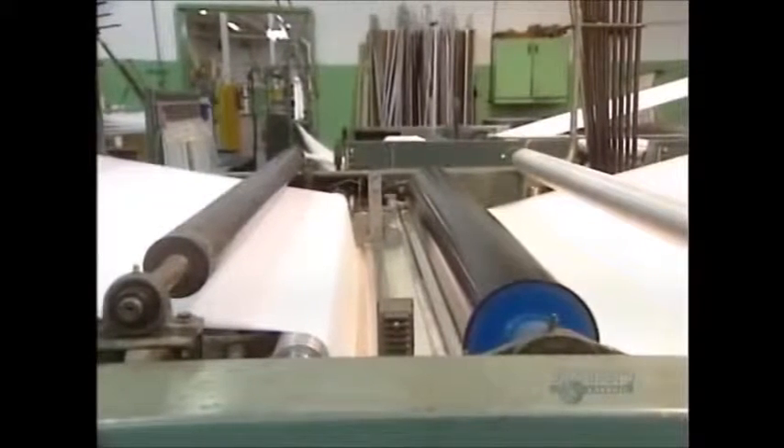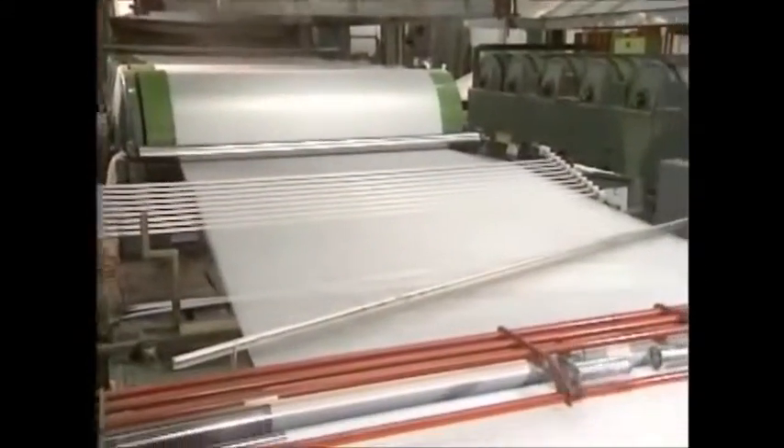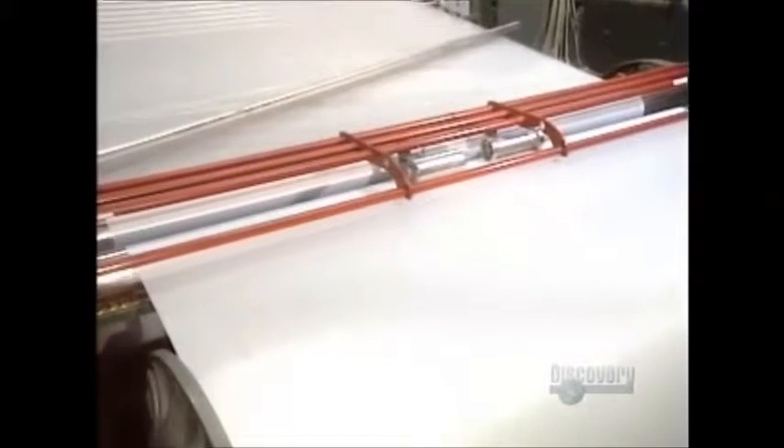To prevent the threads from tearing, they pass through a bin of glue. These rollers eliminate the surplus. The glue will be removed with water before dyeing the threads. The glued-together threads exit this machine.